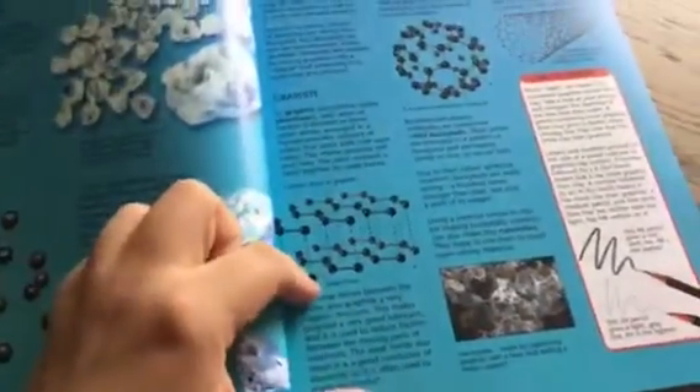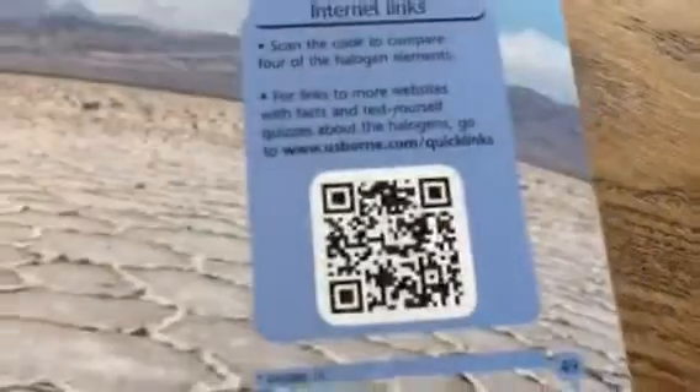It's chock full of vibrant photographs, beautiful illustrations, and lots of information broken down into little chunks, as you can see. Every two-page spread is going to have these internet links.